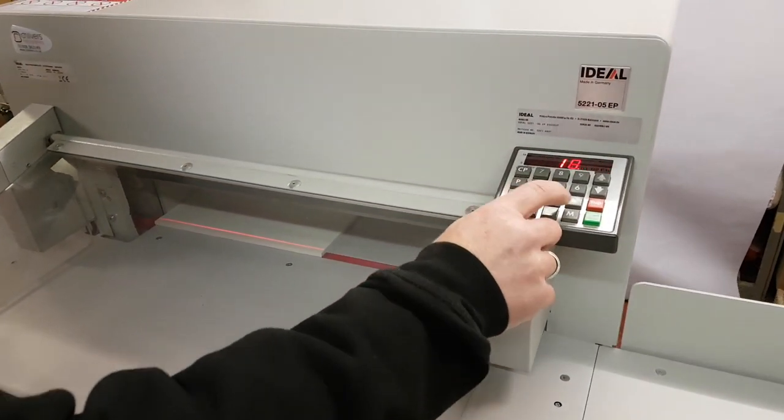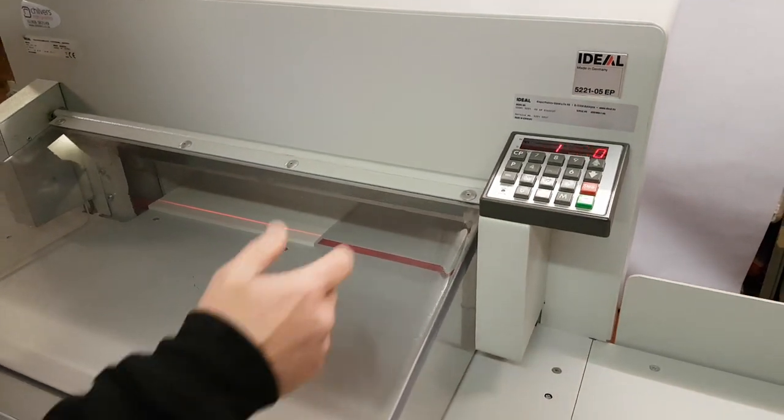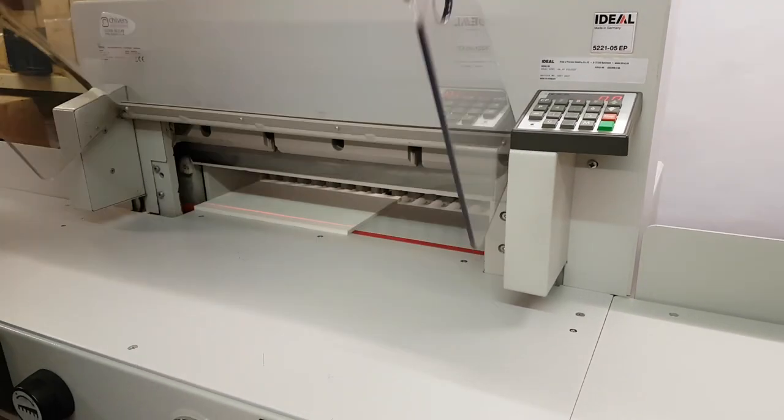You can tap in a value — for example, 210 or 17 — hit the green button, and it'll go to whatever you've input. It also has nine programs with nine steps each.